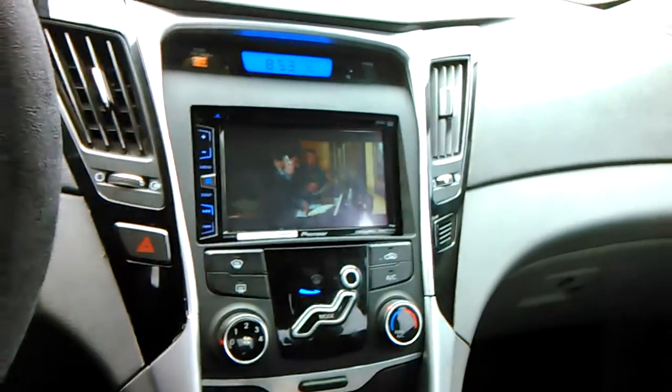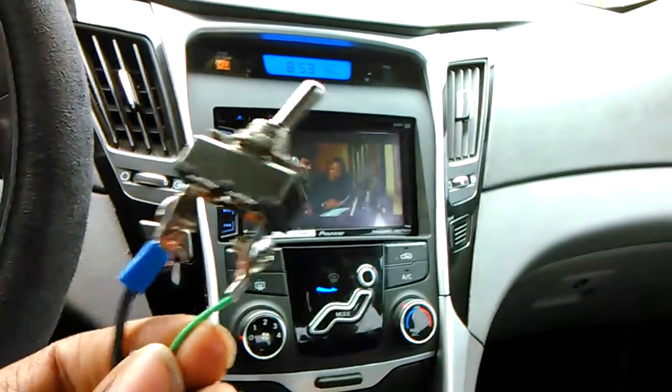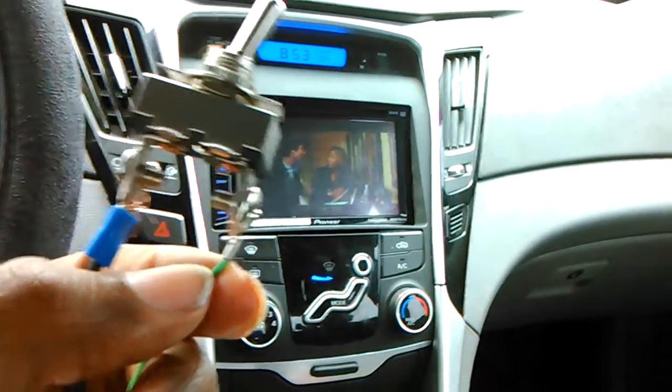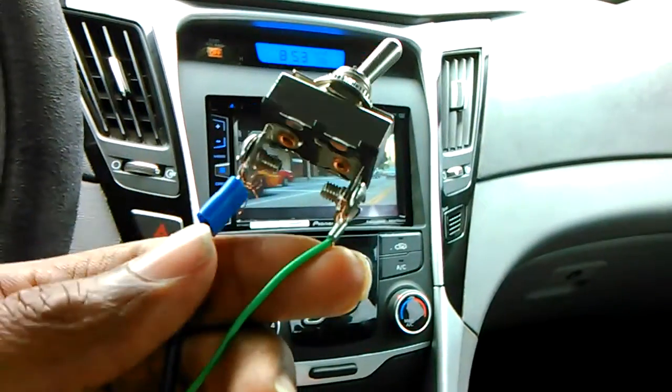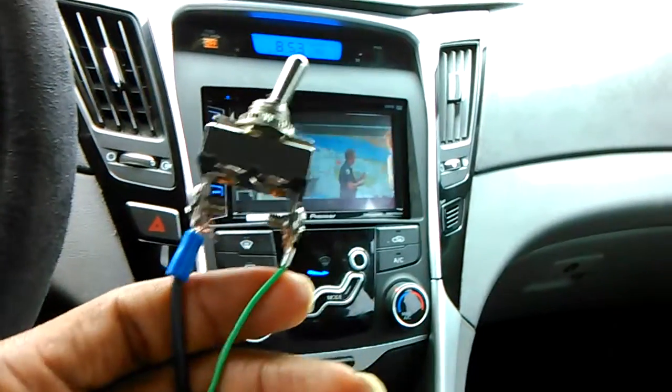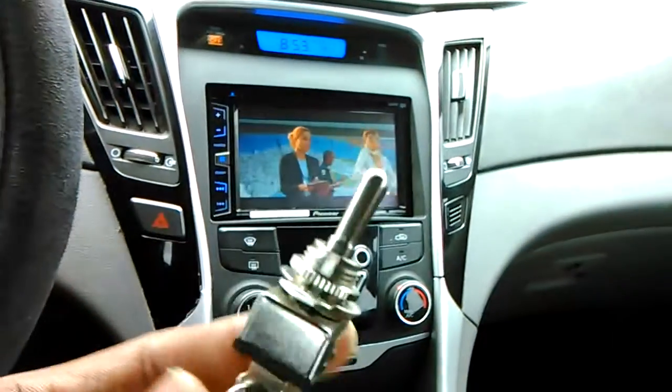Let me show you how you get bypassed the parking brake wire. Go out and buy yourself a kill switch. You grind your parking brake wire up to one end of the kill switch, and this black wire you grind up to the other end of the kill switch, and the other end of the black wire you grind up to the same metal that's on the car.